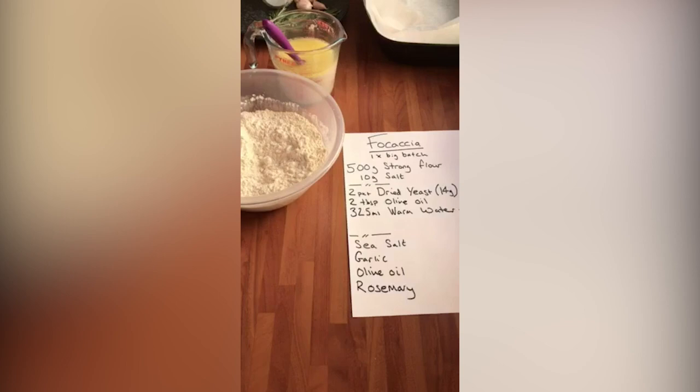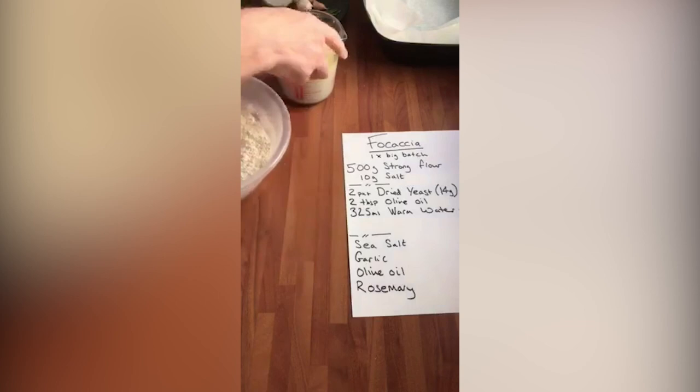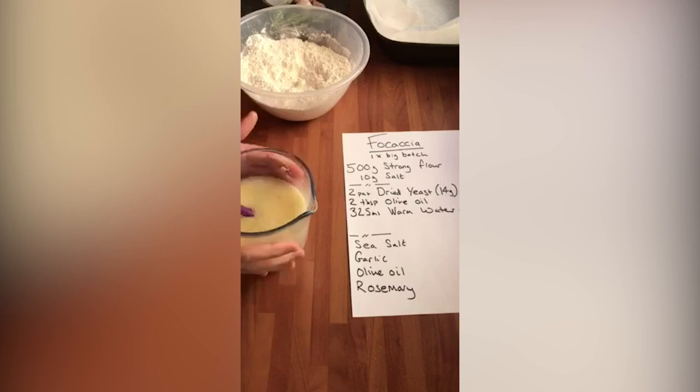I've got 500 grams of strong white flour and 10 grams of salt in there. In here I've got two packets of dried yeast, so that's the equivalent of 14 grams, two tablespoons of olive oil, and 325 mils of warm water.